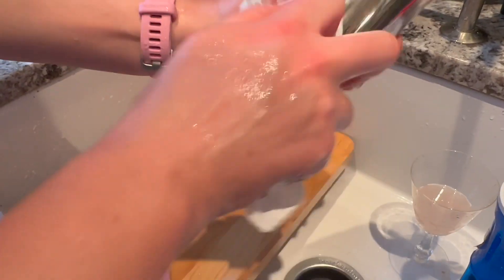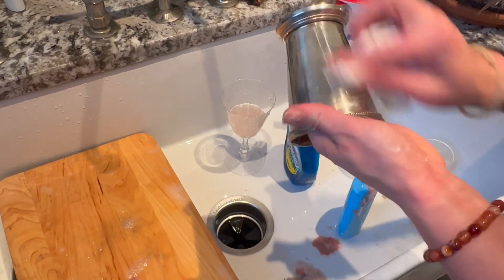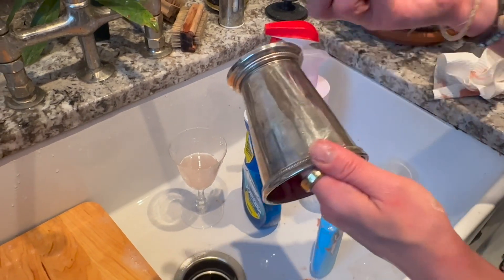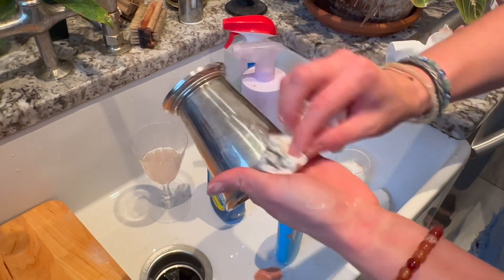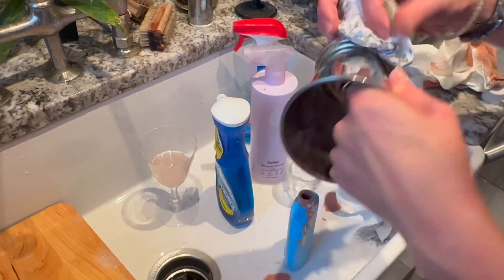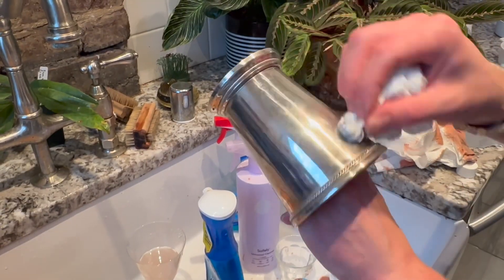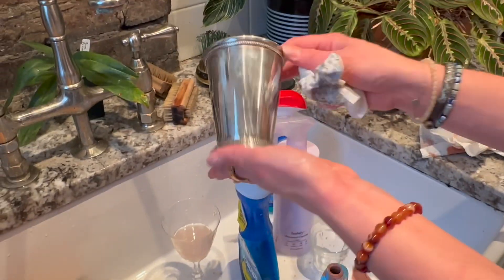You're basically using the paper towel to dry it, rub it, and buff it off. You can do this very obsessively — I have friends who are obsessed with this, like they do it while watching TV. We're not at that level; we just want it to look halfway decent. It usually gets a little weird on the bits, but that's okay.